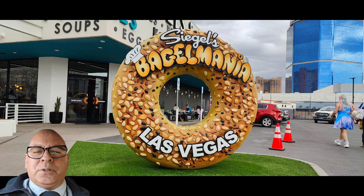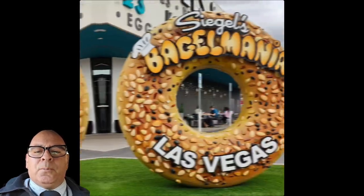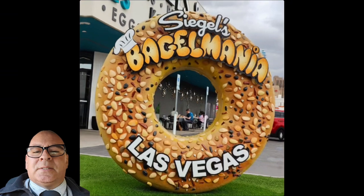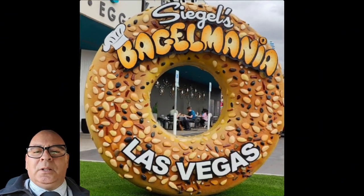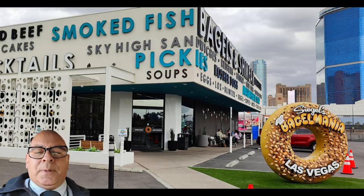Welcome to Creative TV. Today we're at Seagull Bagel Mania in Las Vegas. We're gonna put the London Pancake to the test and see if it holds up. I've seen videos and it's also on the menu — it looked very good. Out of five, I give the London Pancake a two and a half.